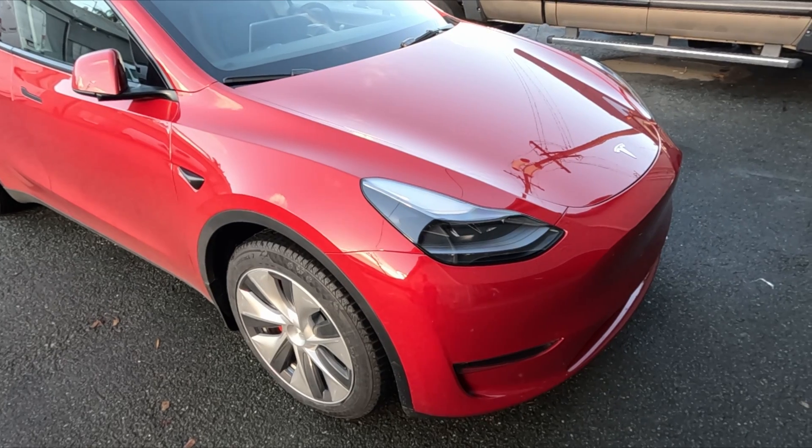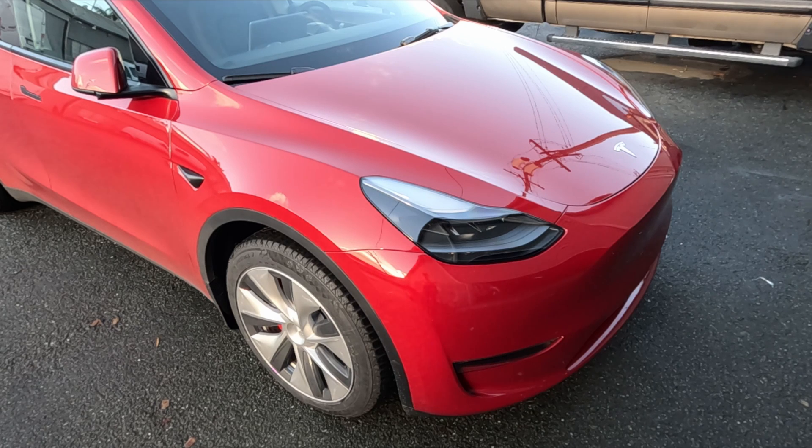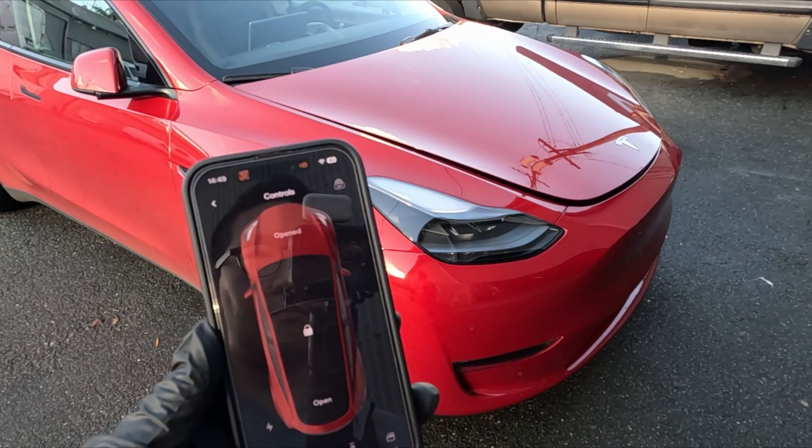I recently installed an auto-closing frunk and I have been very, very happy with it. I had a powered frunk from EV Offer in my Model X and that thing had so many electrical issues and so many gremlins, I just didn't want to go down that route again. After doing a bunch of research, I realized that this auto-closing frunk is exactly what I needed.